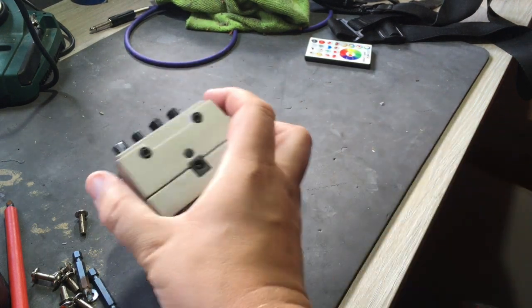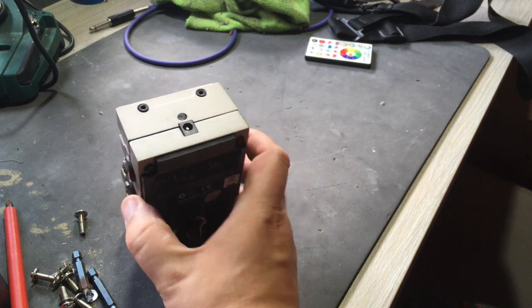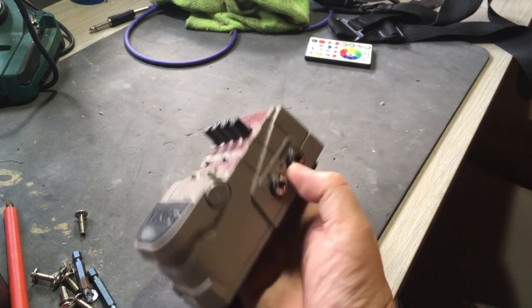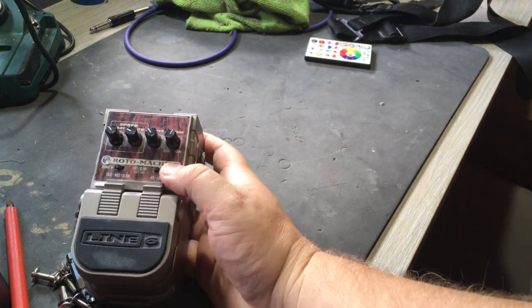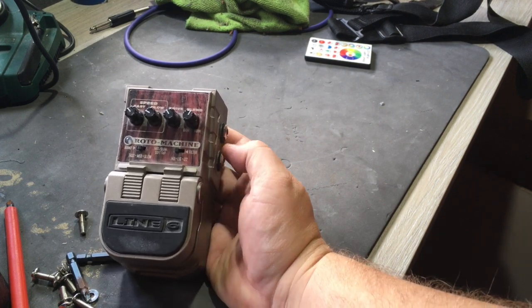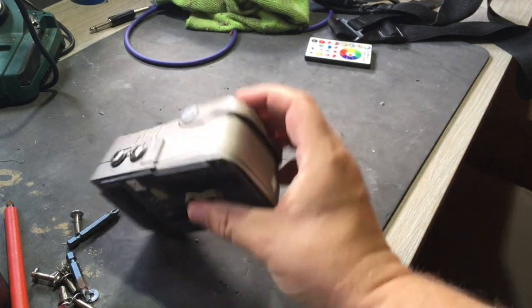These were part of a series where you could actually take these modules out using Allen keys and replace them into another pedal. So if you find the module but you don't have the casing, or you have another pedal like it, you can actually swap it in without any problems whatsoever. I'll demo that shortly. Stereo in, stereo out.